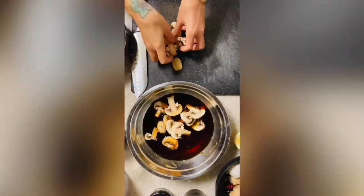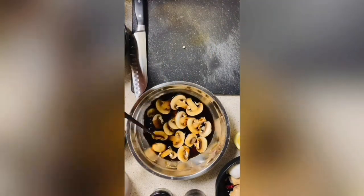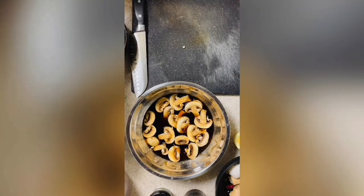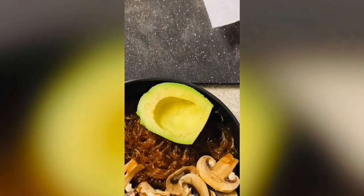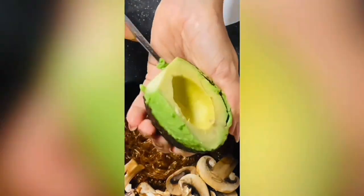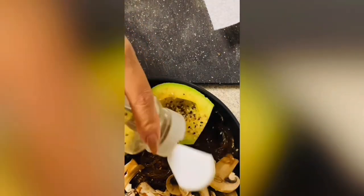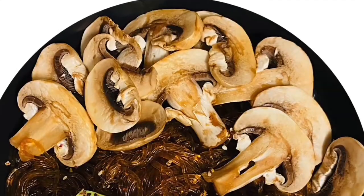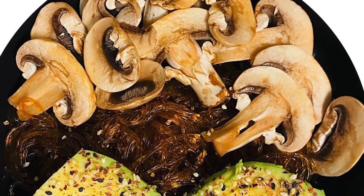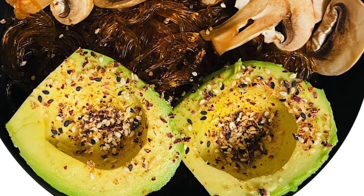I decided to throw those mushroom slices into the same liquid I used for the kelp noodles, just for a few minutes. Then I added some avocado to give it some bulk — some fatty creaminess — so good. This sprinkle is like a Japanese sprinkle by Simple Truth, I get it from Ralph's or Kroger. This was really a winner. I hope you like this video and I'll see you real soon in the next one — take care, bye!